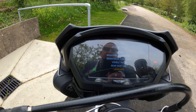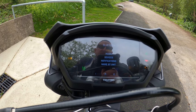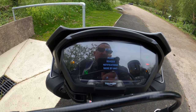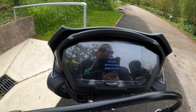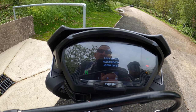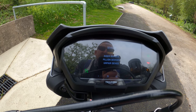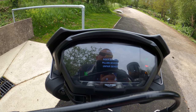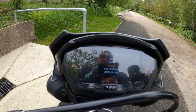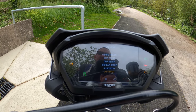Under Bluetooth, you can connect a Bluetooth module installed on the bike, which opens up connectivity for your phone, music, and other devices. You can connect a headpiece and all sorts of devices through the Triumph Bluetooth module. You can also connect a GoPro through it, which is very useful.